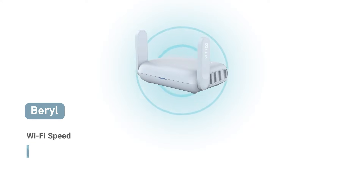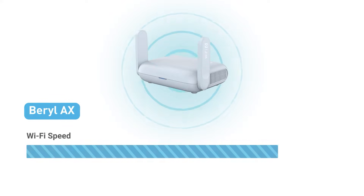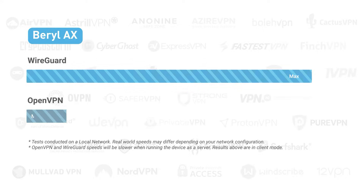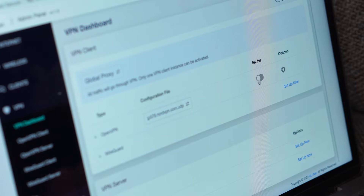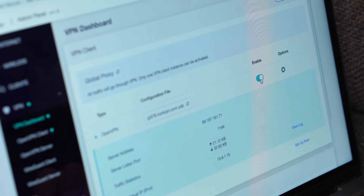When it comes to Wi-Fi routers, speed matters. Burl AX has double the total Wi-Fi speed compared to Burl, and the performance is exceptional even when it's connecting to a VPN. Burl AX is pre-installed with OpenVPN and WireGuard, and VPN configuration for multiple client devices can be done in simple steps.